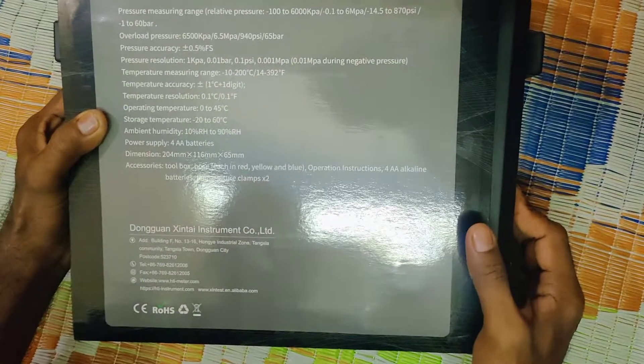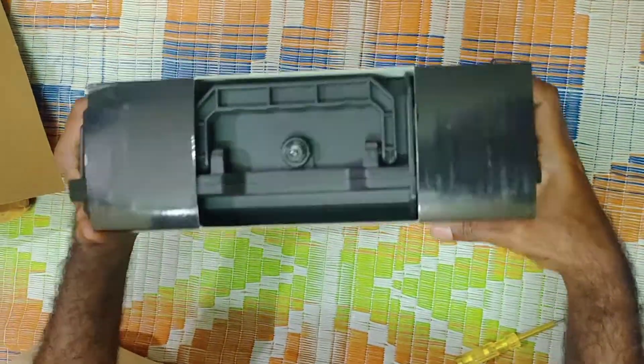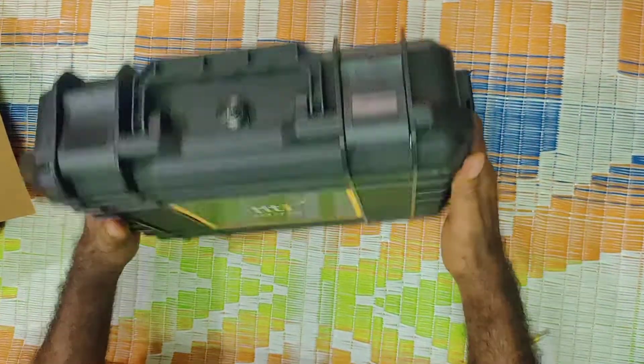I'll show you the 90 refrigerants. This is the R410, R12, R32. We have 90 refrigerants. This is displayed in PSI.